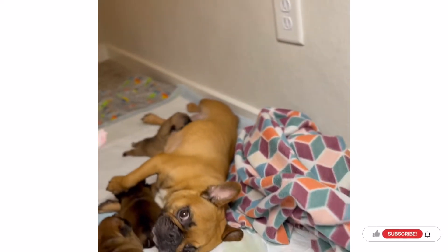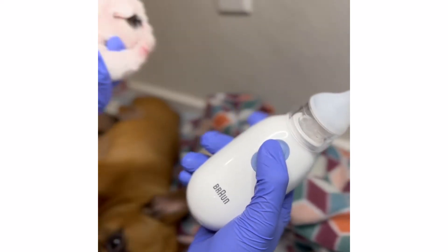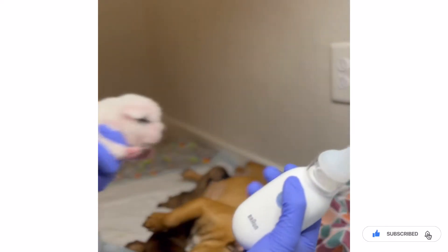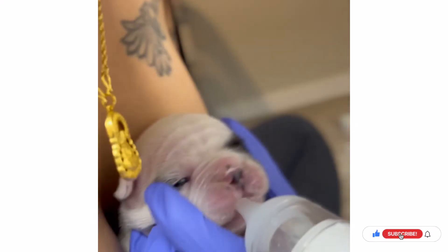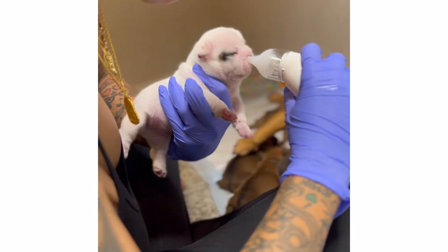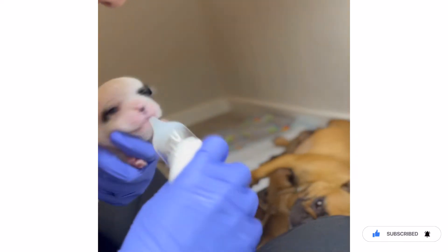You take a bulb syringe — just a regular one — but I would say get an electric one. I got this one from Target, but you can get it from Walmart or CVS. It'll be in the baby section or in the aisle with medicine and stuff. It has two settings: one is slower, one is a little stronger. You just put it on their nose and suck the milk out. They don't like it right now, but it helps them so they don't get aspiration pneumonia, which can cause more problems later. Puppies could potentially die if you don't address it.